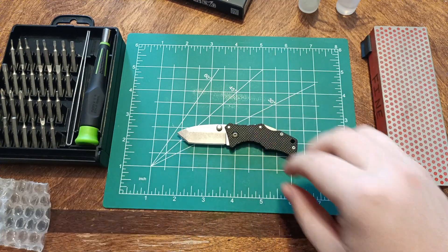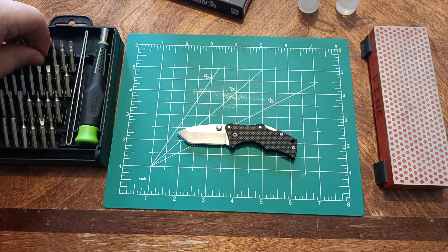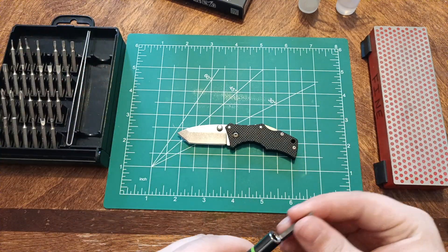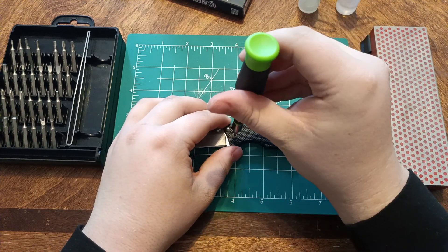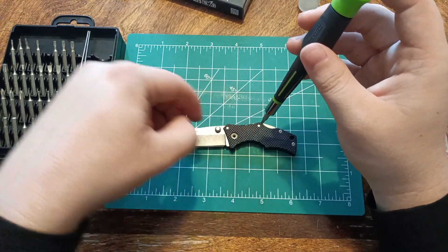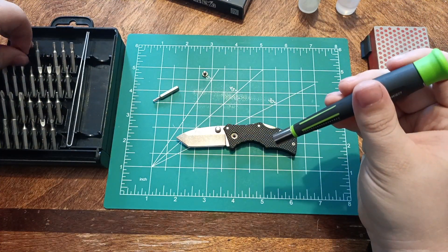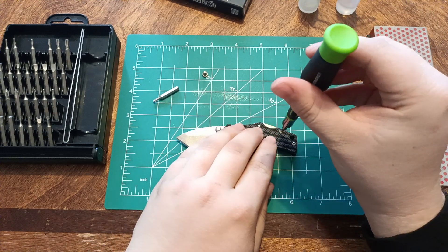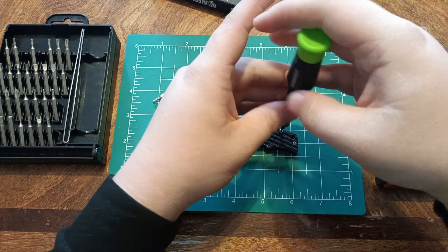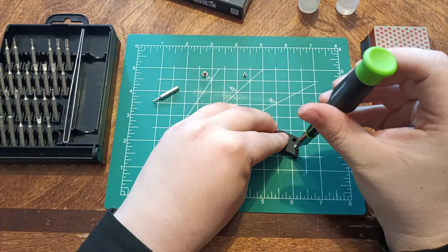We're going to take this thing apart. We'll start with the T8. This one had blue Loctite — it wasn't hard to break. I tightened these up to about where they were before I opened it. You put a little bit of pressure just in case, but then it just breaks away easy. That one didn't have any Loctite, but this one does.